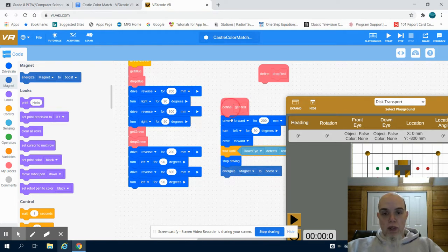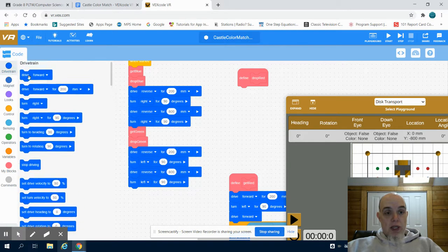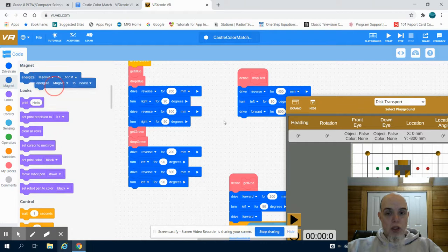So the next thing I'm going to do is write my drop-off program. I'm going to do the same thing in reverse: drive 400 millimeters in reverse, turn left at 90 degrees, then drive forward 800 millimeters. And I'm going to take my magnet and charge it to drop.